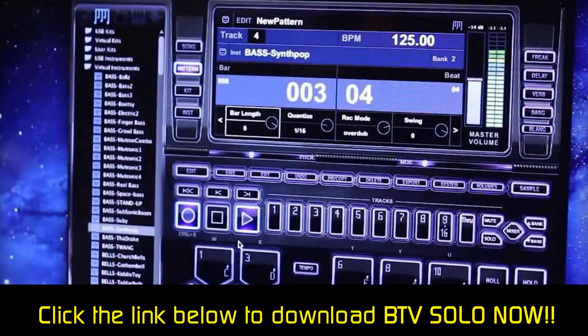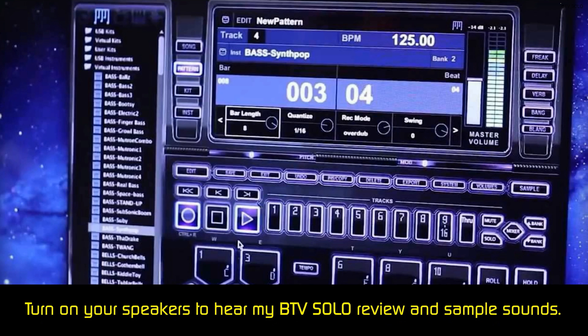One thing that stands out with this program is the beats per minute button. If you find yourself listening to a song, you can tap the BPM button and it will automatically adjust to that specific song, giving you the power to create a song with the same time signature.